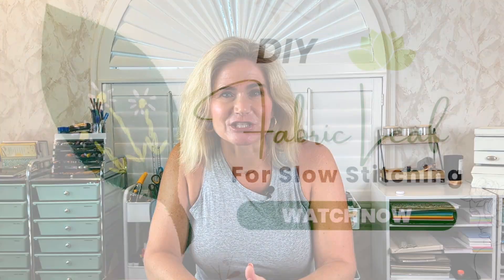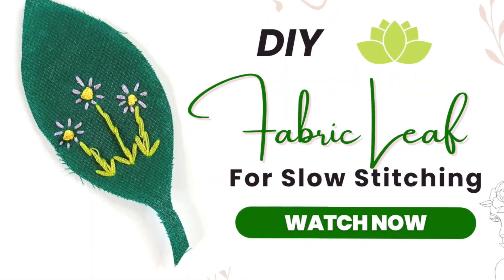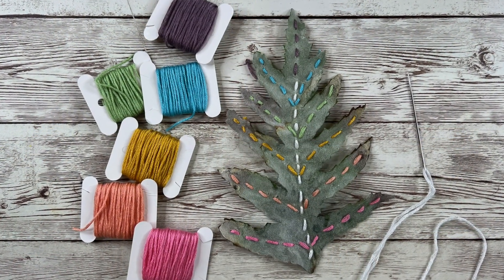In my first video I showed how to use fabric and how to prepare it to give it body to make it resemble a leaf. In today's video we're going to use something as simple as a fake leaf — a silk flower from the craft store — where you just stitch onto it. It'll resemble a leaf because that's what silk flowers do, and it's very effective and practical for stitching. There are some ways to prep it and I'll show you that next.